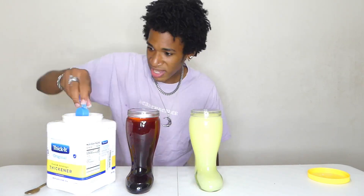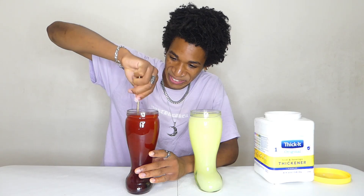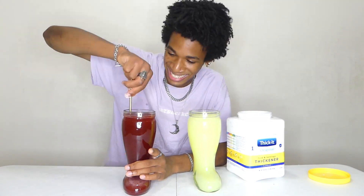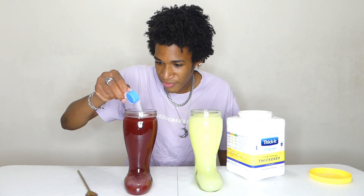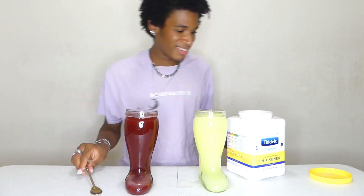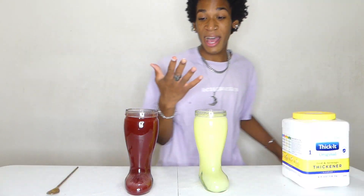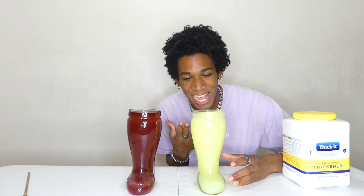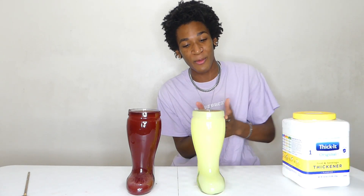We have our first thickened batch done. We're going to do the same to this one — the same exact process. We're going to start with the black cherry. One more scoop for this one, and we're going to add the rest into this one. I think I went really heavy on this one. We're going to top it off with a little bit more water — so that is two liters. This is the world's thickest Kool-Aid ever — two liters of thickened Kool-Aid.